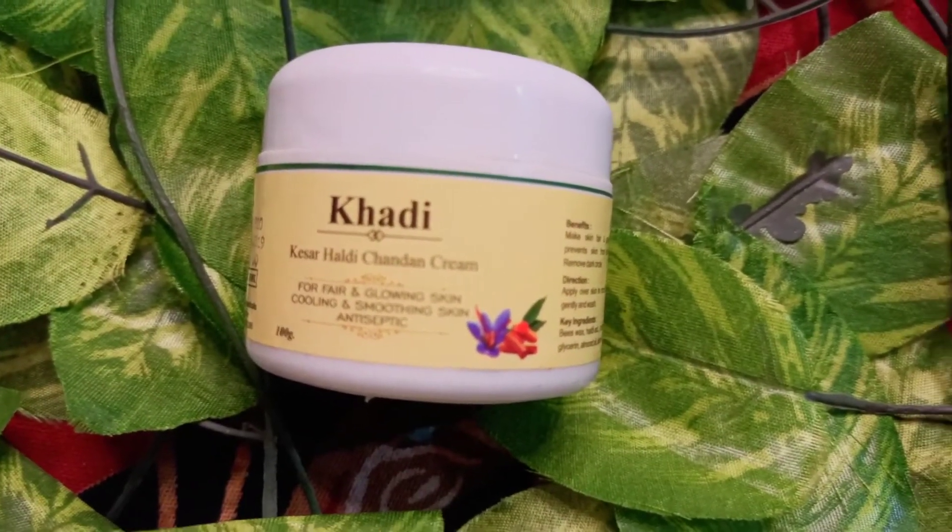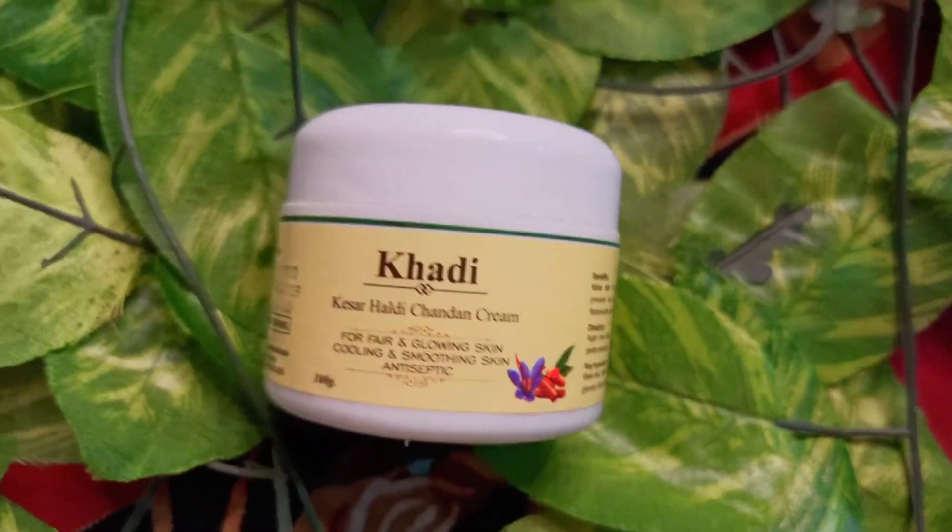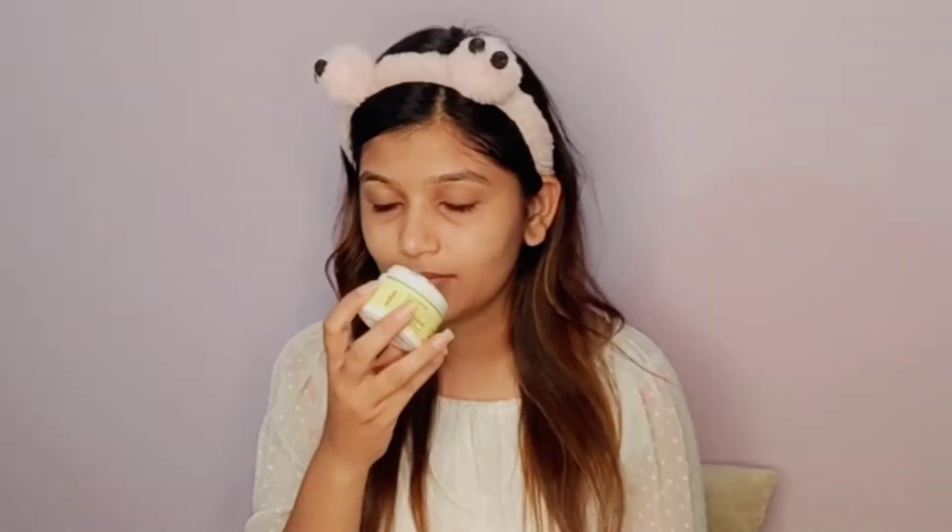Next, we need to double-moisturize our face. When we follow our skin routine, we use two kinds of moisturizer. I am using Kesar Healthy Chandan Cream here, for fair and glowing skin — it provides cooling, smoothing, and antiseptic benefits, so we can use it in summers. I've also told you that you can use aloe vera gel, and then use a cream as the second moisturizer. There are many creams in the market, but I have used Kesar Healthy Chandan Cream. It is a thick cream that hydrates your skin well.